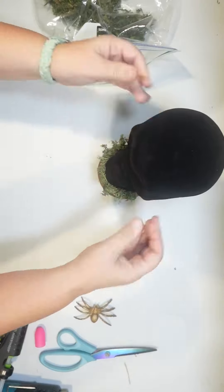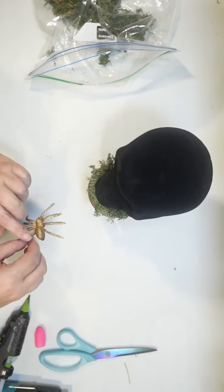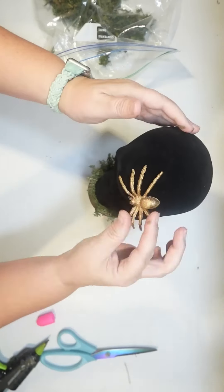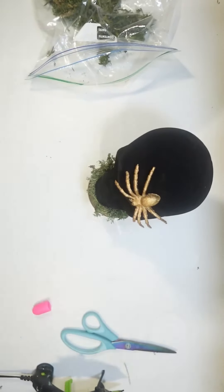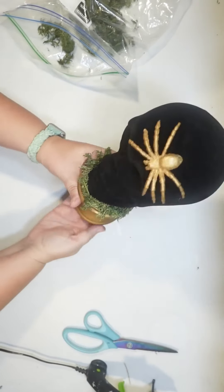I add hot glue to the very base of the jaw of it and just glue it directly on like that. Now I thought it would look really creepy to have a gold spider crawling down the skull, so I just attached that with a little bit of hot glue too, and then added a little bit more moss here and there.